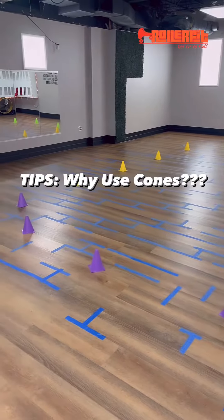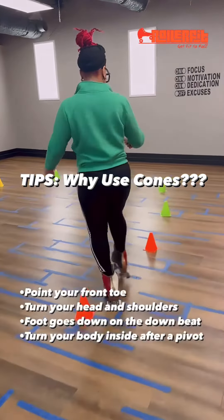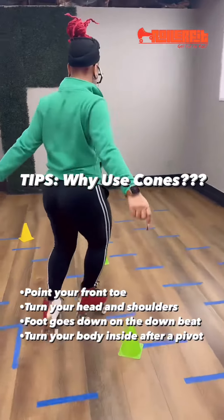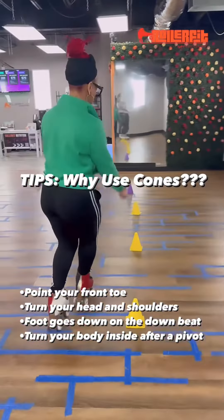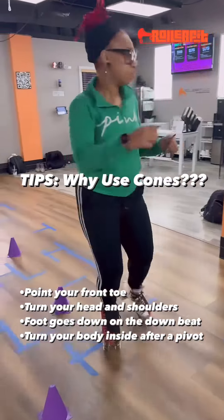This video covers why you would use cones. We have four cones, four different colors. On the edges, when the color changes is when I'm integrating a pivot to be able to come out and go right into the next cone. Cones definitely help you with edging. When you get a little bit more technical into skating, you're going to want to start using your inside and outside edges to maneuver around tight corners and circles.